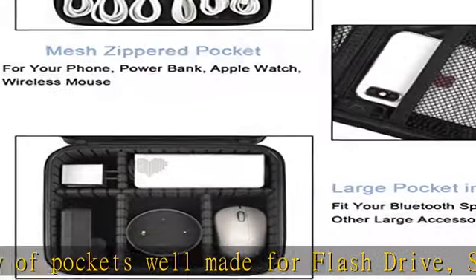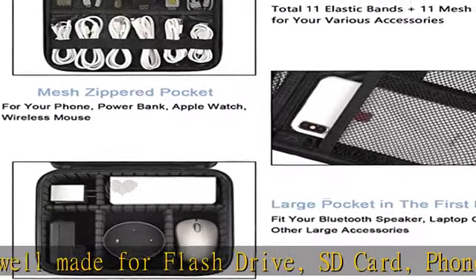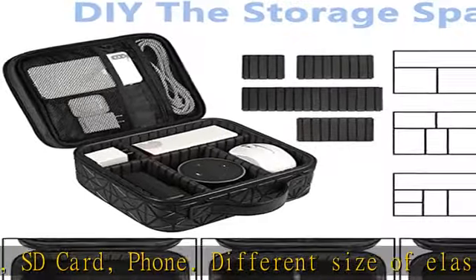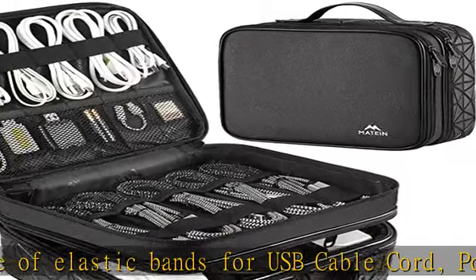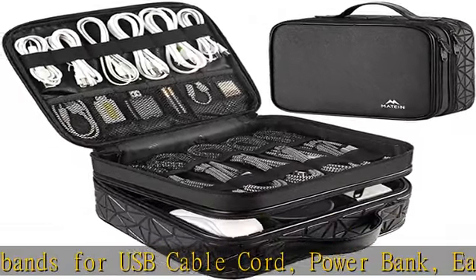Waterproof and shockproof — the surface of this electronics organizer bag is made of advanced water-resistant PVC material, which has a strong waterproof effect, providing great protection for your stuff from getting wet. Padded foam and sturdy PVC honeycomb board offer a shockproof function.